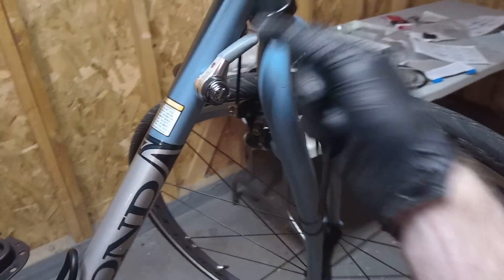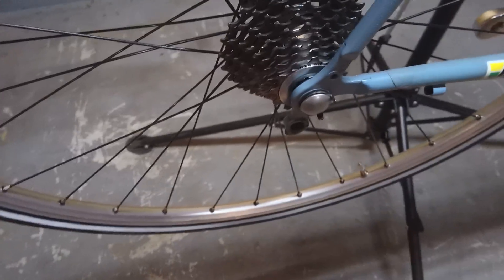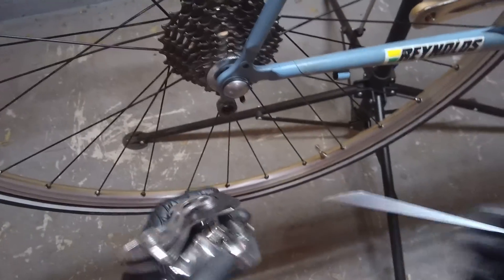I'm going to mount the rear derailleur. I already got my shift lever installed up here, my shifter on the down tube. So I'm going to install the rear derailleur down here on the hanger and screw it in. I already greased the thread.